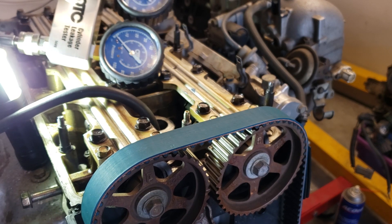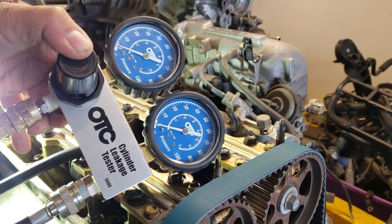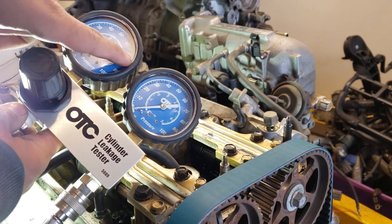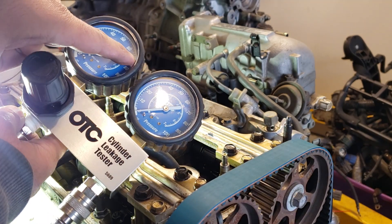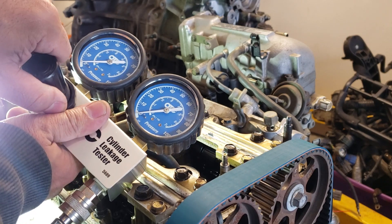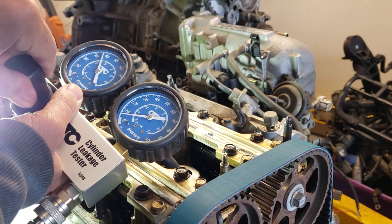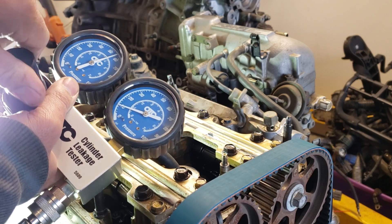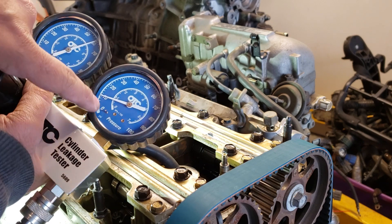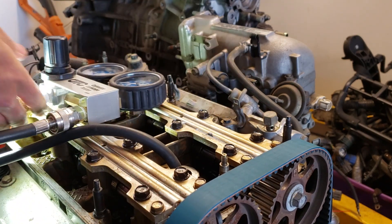Let's put 75 PSI right here and see what it shows. Okay, I'll put air in the port now — opening the valve, putting 75 PSI in, and let's see what the cylinder holds. I can hear air coming out already. It went to 60 PSI input and it's only holding like 10 PSI — that's very bad.